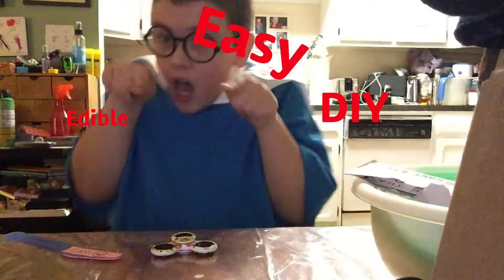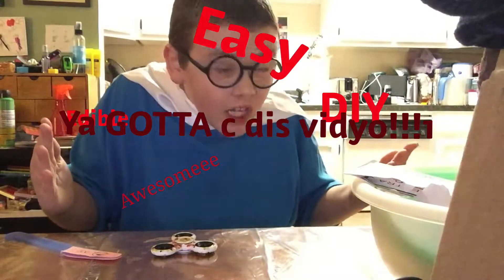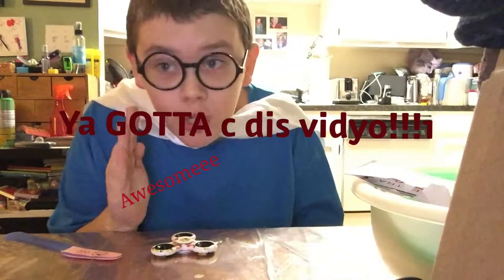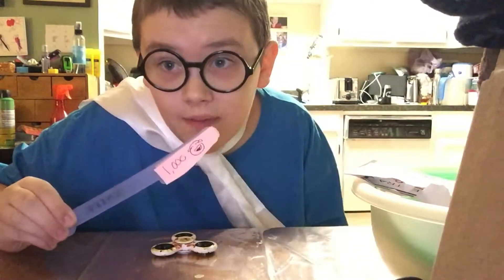So today this video is going to be DIY, edible, easy, awesome, fun. And overall, you gotta see this video. This is a super trendy topic — these 1000 degree knives.